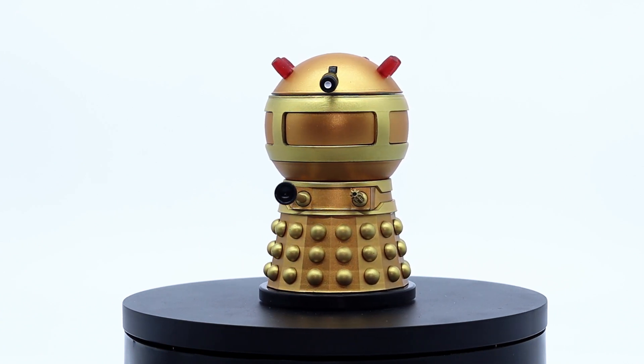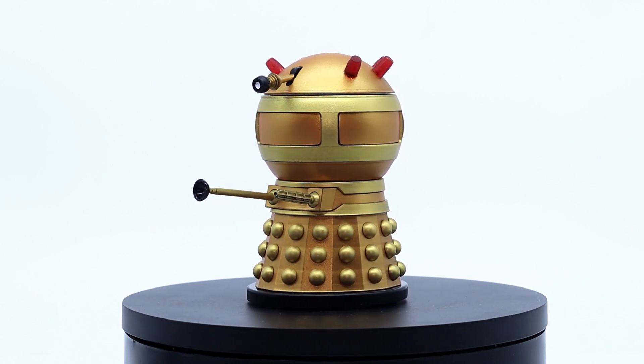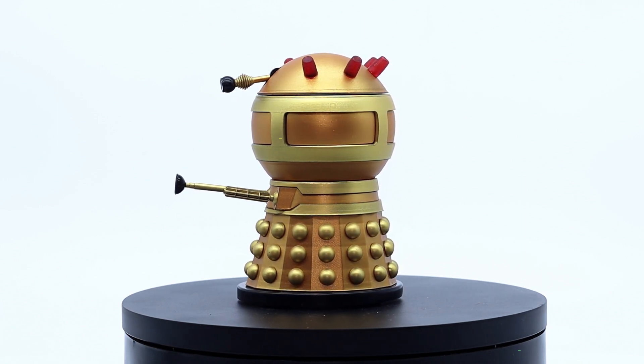That is one thing people need to take into consideration — this is in actual fact something to be admired from a distance and not actually meant to be played with, as some of the elements are very delicate and could easily break off if you are not careful.